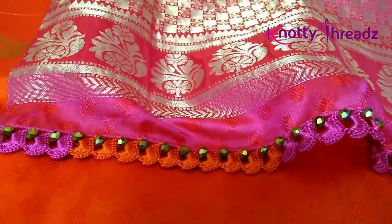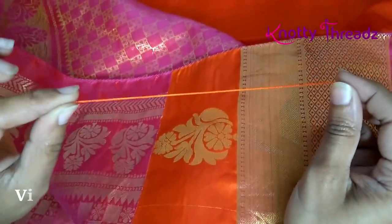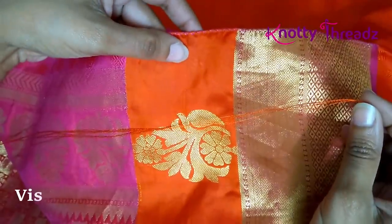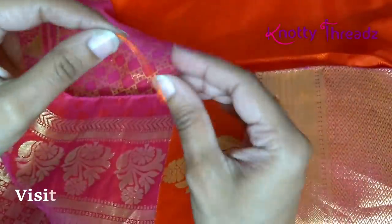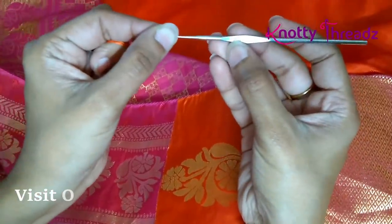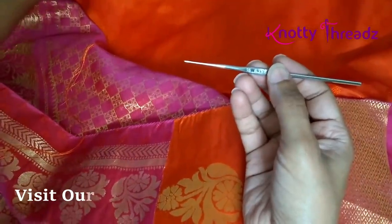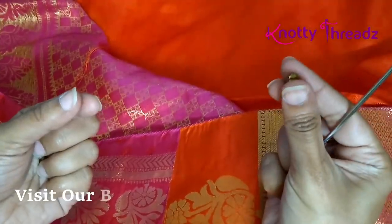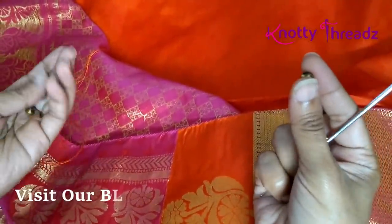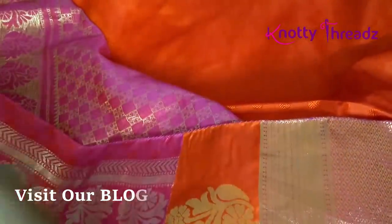For today's design I am using six strands of silk thread in orange color. I'm going to use two colors — pink and orange — six strands each. The needle is the regular needle number 10. Along with this you will need some crystal beads, 6mm size. You can use slightly smaller or bigger, and instead of crystal beads you can also use pearls or any kind of kuchu beads.